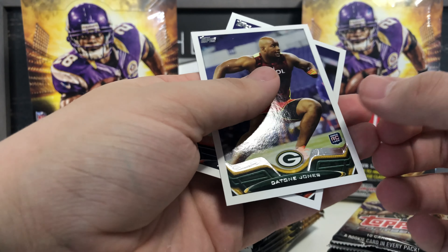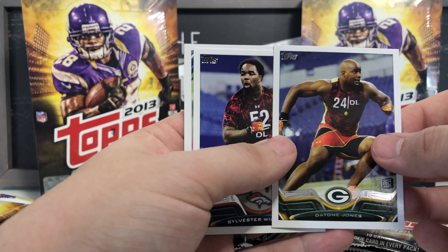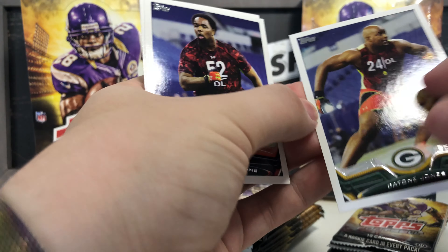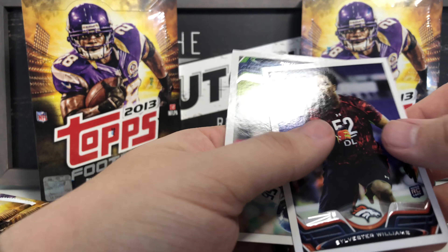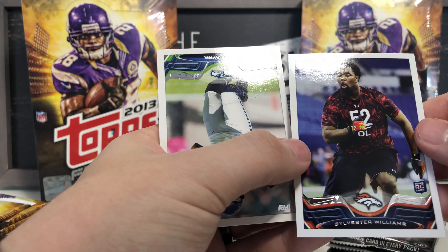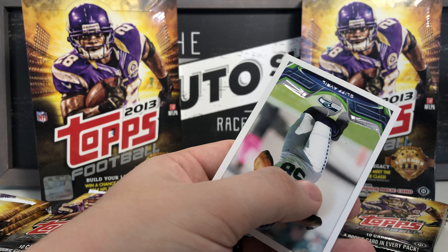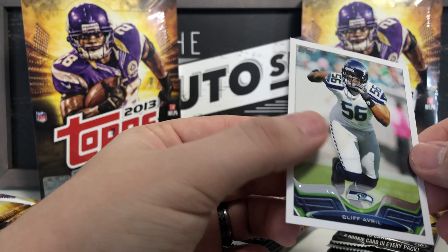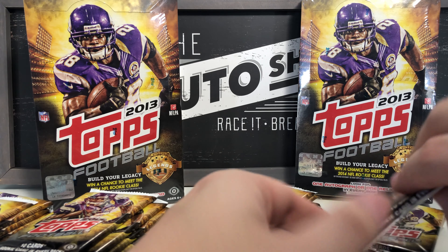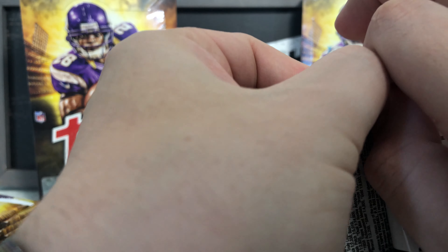Continuing: Dion Jones defensive end, Sylvester Williams Broncos rookie card. There's a rookie card in every pack so I need to keep looking for those. Got a Cliff Avril as well.